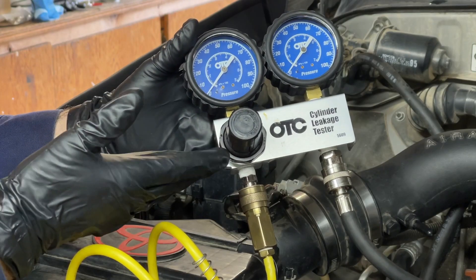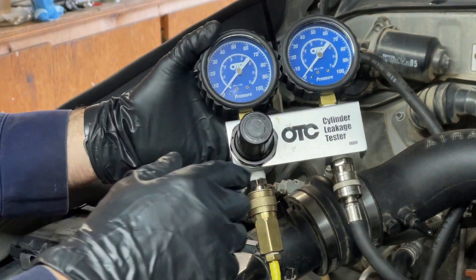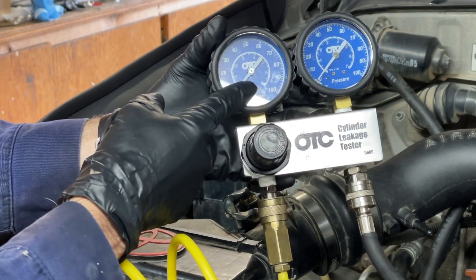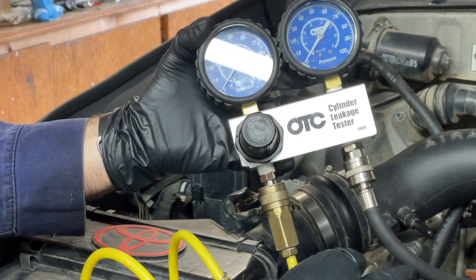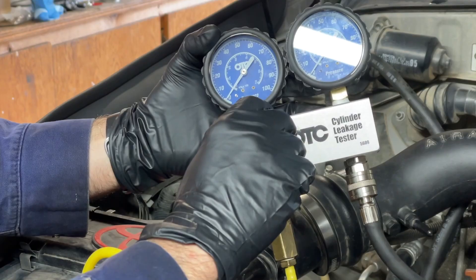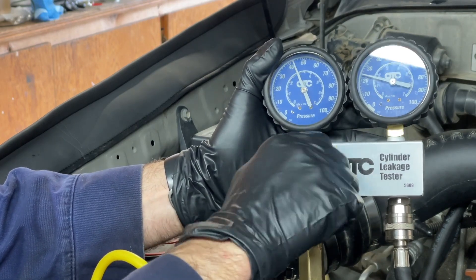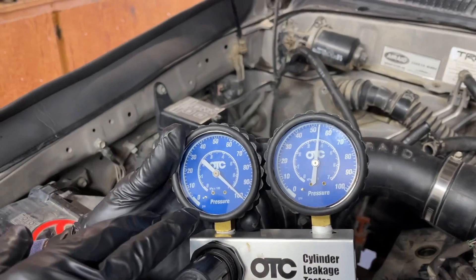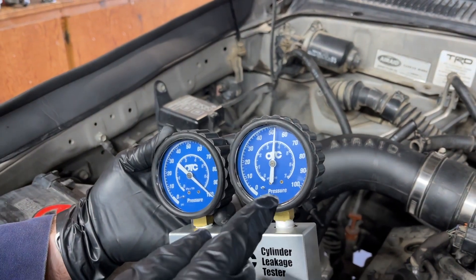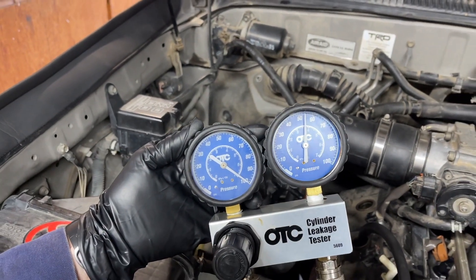This is my OTC cylinder leakage tester, hooked up to a 21-gallon Harbor Freight air compressor. I'm going to pressurize the cylinder with 100 psi — this gauge is the intake side showing incoming air pressure, and this side is connected to the number three cylinder via the spark plug threads. You're going to see a massive loss. I'm pressurizing the cylinder now. You can see: 100 psi coming in and it's only at 54 — that's a 46% loss of pressure, which is massive.